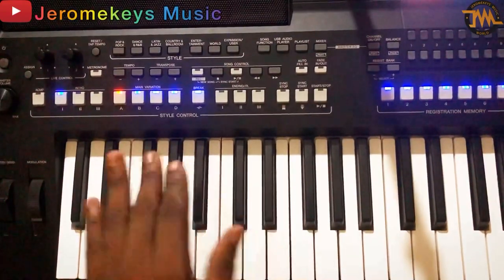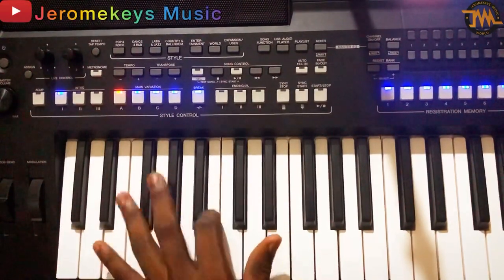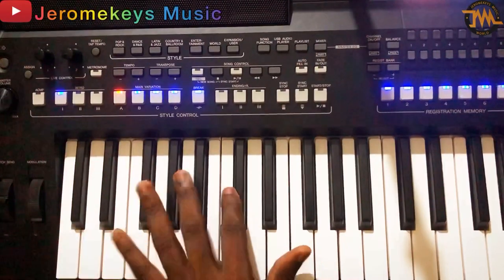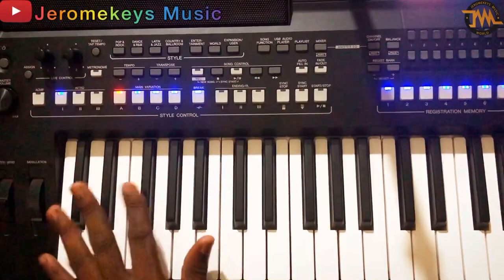So let me call out the notes of the one I'm using. I think this is the originality of the bassline — it's the original bassline of the song. Let me show you the bassline.